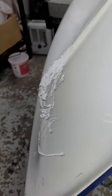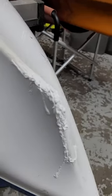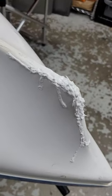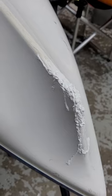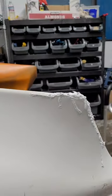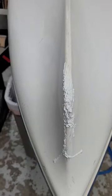When it starts to tack up and set — which doesn't take very long — grab a razor and scrape off a little bit of the excess and get it shaped up a little bit nicer. We'll have to sand this down and then fill in some more Methacrylate to start sculpting our shape. But it is no longer a kayak with a hole in it — we're getting there.